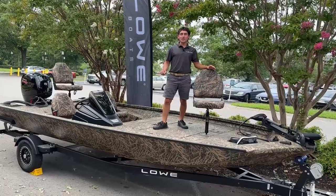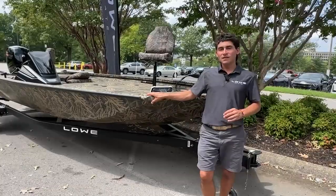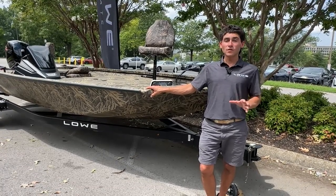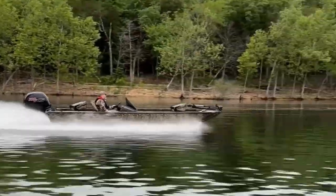I'm standing here on the bow deck of the new Lowe Stinger 5 Series 195C. Like all Lowe Mod Vs, this boat is completely aluminum, totally wood-free, and what that means is that you will have a lifetime of worry-free ownership.